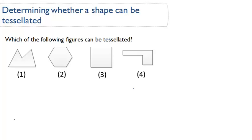This skill is determining whether a shape can be tessellated. The best way to approach these problems is to actually draw out the shape and see if you can tessellate it. So attempt to tessellate it.